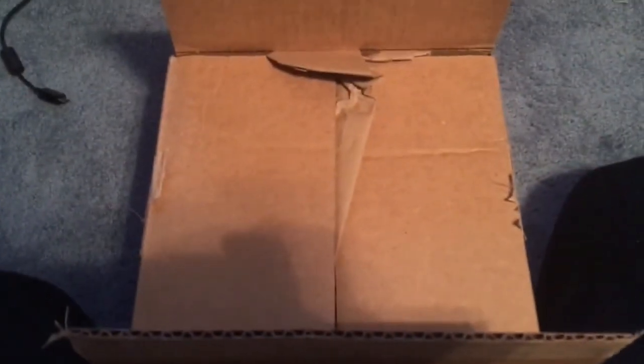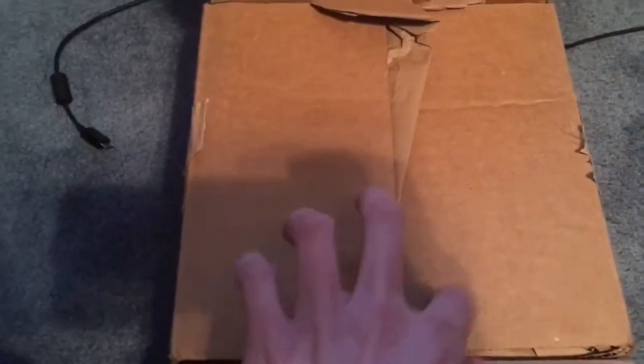Hey guys, RS Castmaster Brian here with an exciting unboxing. Let's get this opened up.